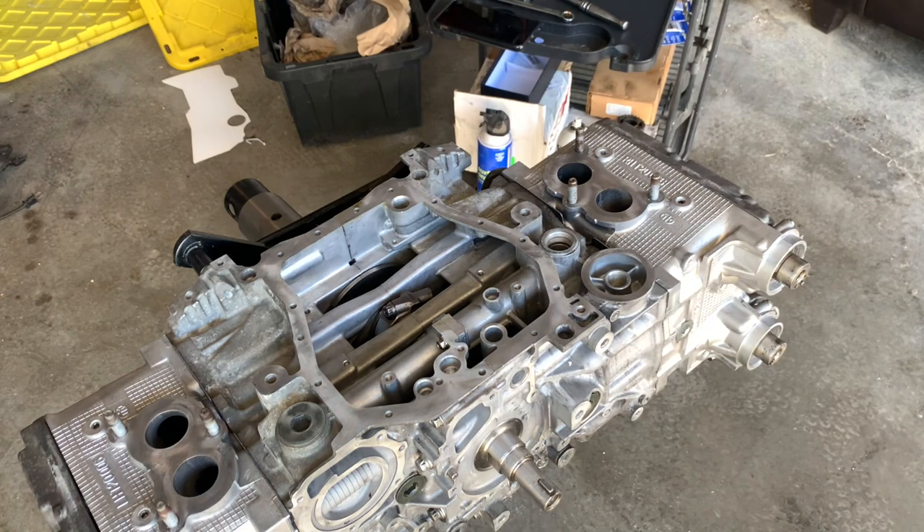Super excited to get this thing on - super excited to have a dry sump, my first dry sump engine ever. A lot of challenges ahead, I'm trying to make it all work, but at the bare minimum we'll get this thing a little wipe down, make sure everything looks good, lay down a real thin coat, get everything set up, go over the instructions and see how this goes.